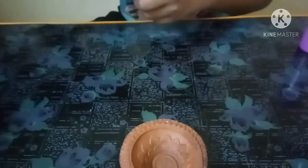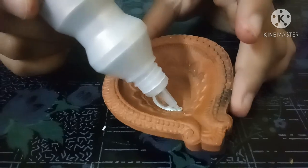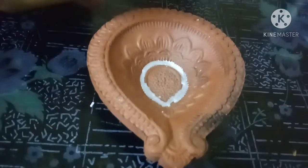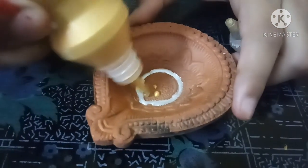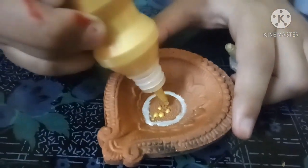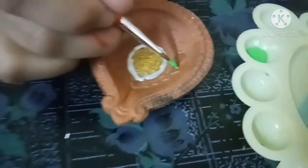Now take this type of Diya and take silver colour. Now take this Maya bottle paint and apply like this. And rotate. And apply here and pull colour. Now take green colour and colour the sleeves — it's quite a beautiful evening.